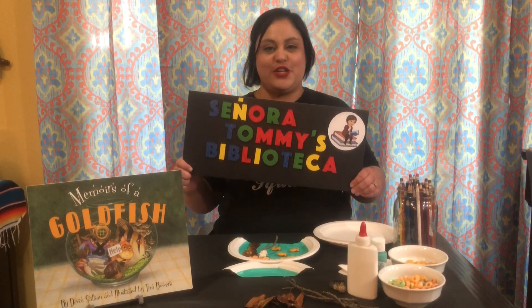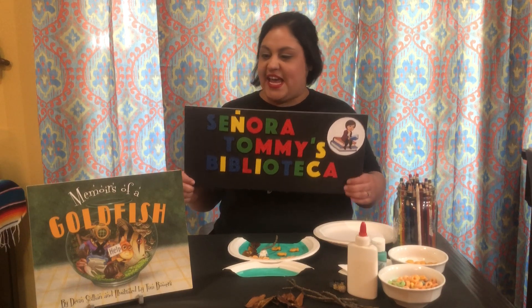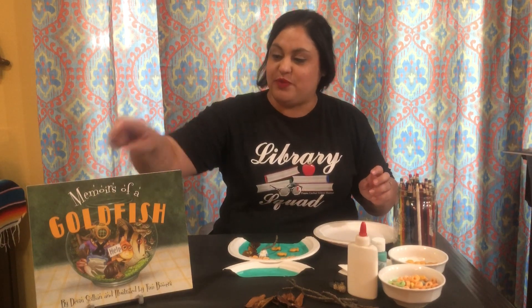Hello! Welcome to Señora Tommy's Bibliotheca. Today we are going to do a craft that I think would be super fun and will kind of align with the book that we read yesterday called Memoirs of a Goldfish.